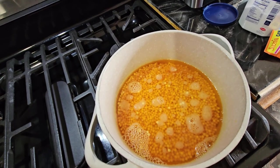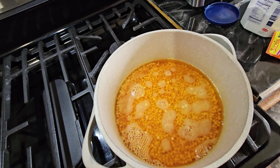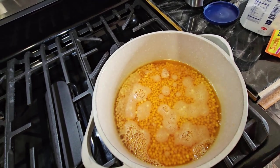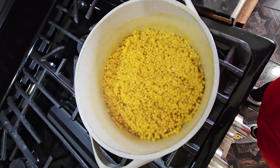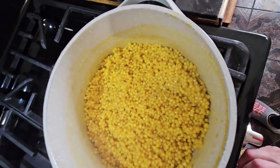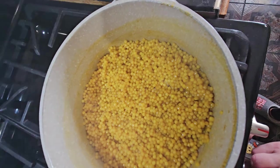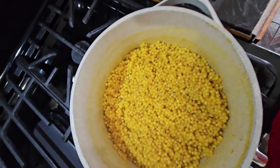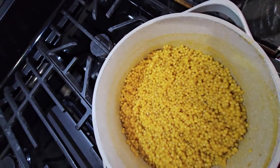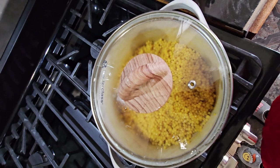You cook it like rice. When the water is already dry, you're gonna put the cover on and lower the fire. As you can see it's already starting to dry, so I'm gonna lower the fire to real low and cover it and leave it there for a little while more.